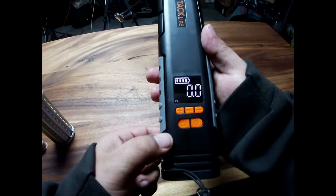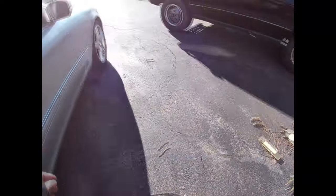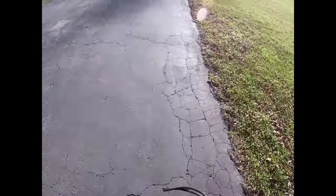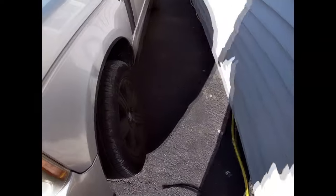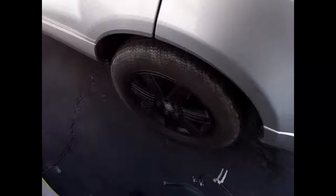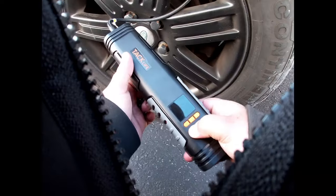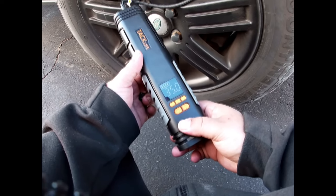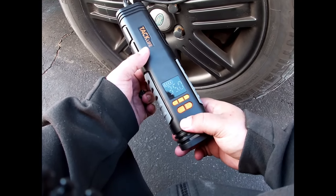Set it at 44.5 PSI. Where do we start at? Those look good. I guess it's going to be the driver's side rear, and we'll just start with the driver's side rear. I think that's the one I normally have to put air into. Getting the jacket out of the way.